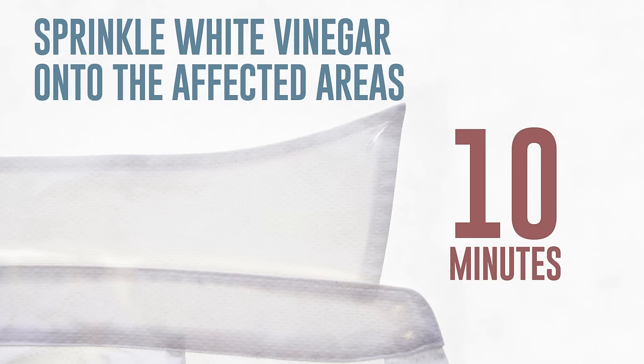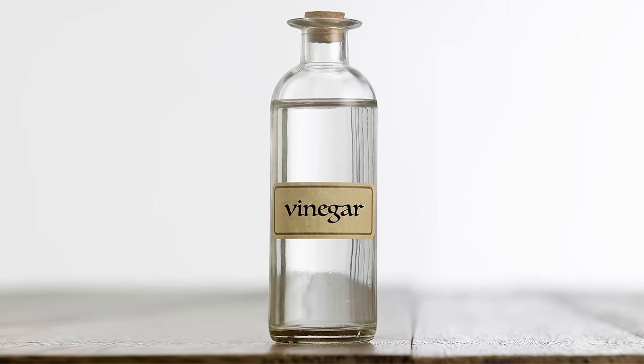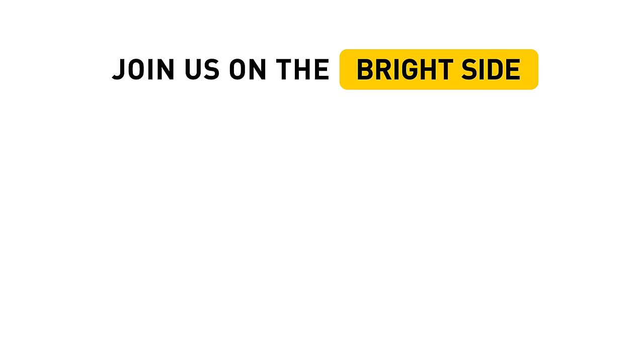If you don't have white vinegar at home, it's time to run out to a store and buy some. Don't forget to hit the like button, share this video, and click subscribe to stay on the bright side of life.